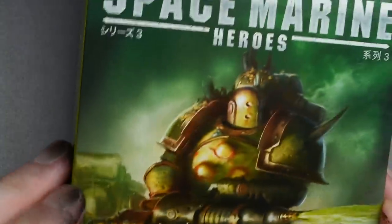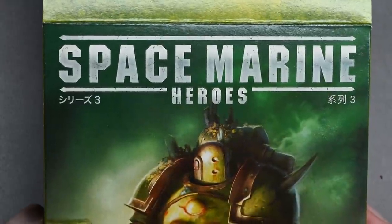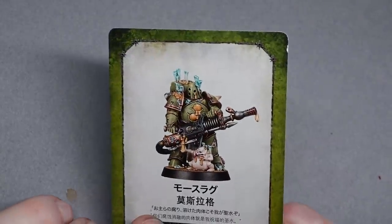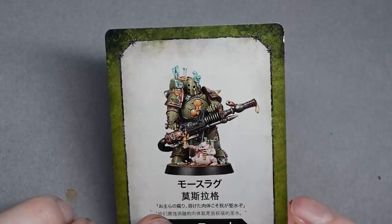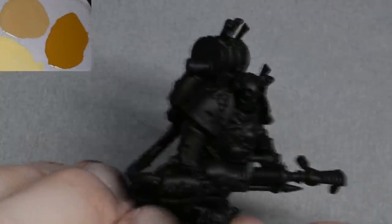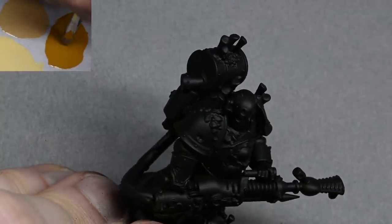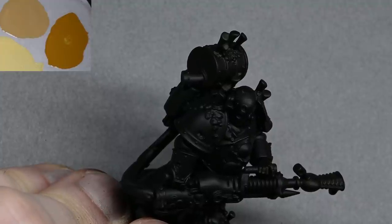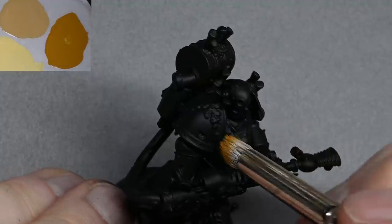The model is cleaned up and primed black. I've used Ultimate Primer by Badger. The box came with a nice little card — I don't know what it says, it's in Japanese. A friend of mine, Mike Lifton, picked these up for me. Anyway, to start with I'm going to be stippling on some texture onto the armor, starting with Bale Brown.